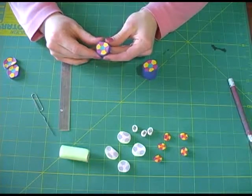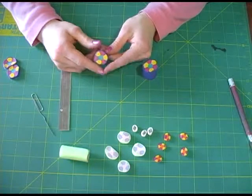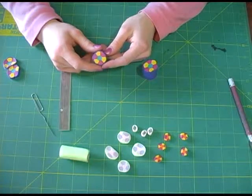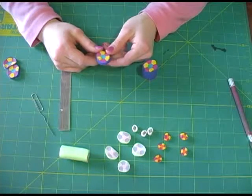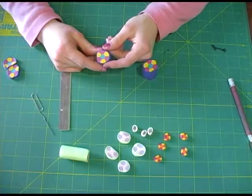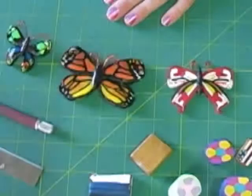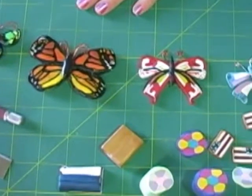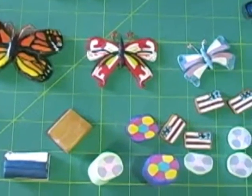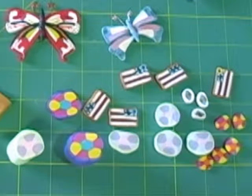Once you have made the holes in the beads, you're ready to bake. Bake in an oven at 275 degrees Fahrenheit. Depending on the thickness of the clay, you will need to bake for 15 to 20 minutes. For additional instructions, follow the directions that come with the clay. Now that you have made a basic cane, combine these basic steps to make butterflies, flags, and many other interesting designs — really, you're only limited by your imagination.